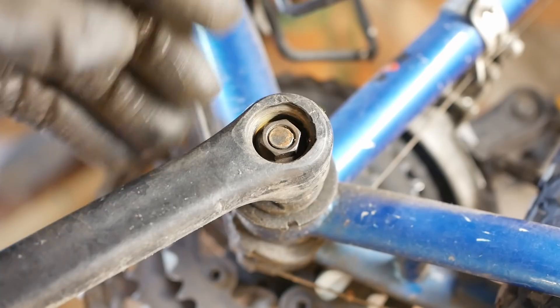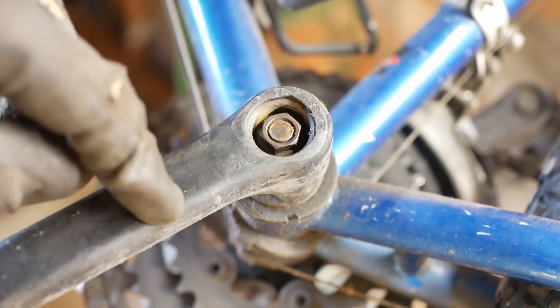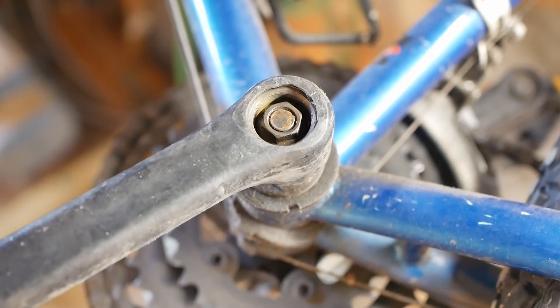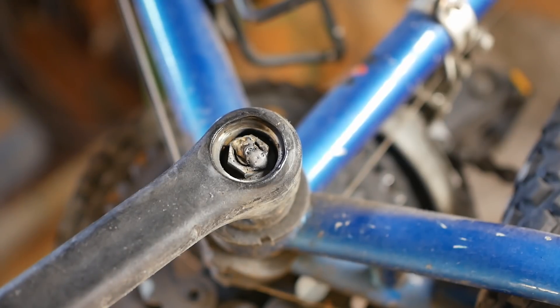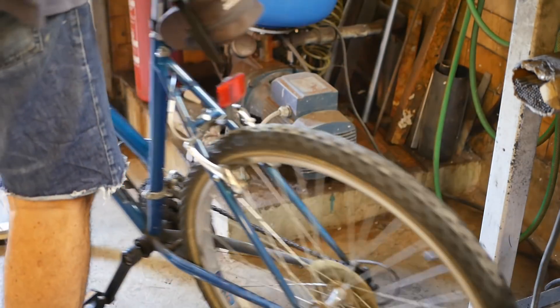30-year-old bike — the threads on the crankshaft are worn out, so a couple of times when this has been ridden the nut has come loose and the pedal's fallen off. I mean, obviously I could buy new everything, but it's just not worth it. They don't let us do this sort of maintenance on aircraft — funny that.